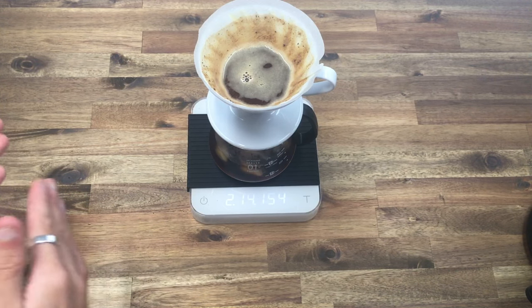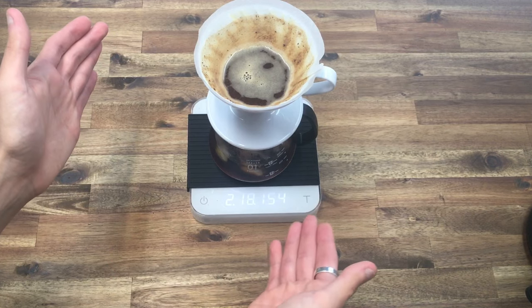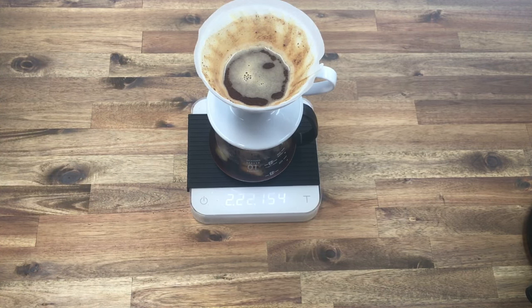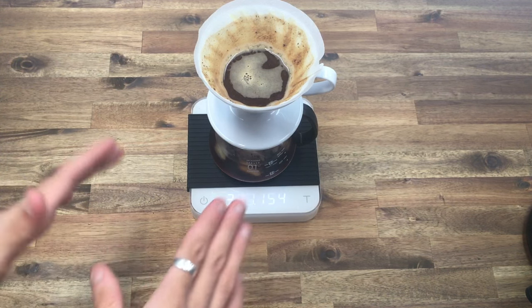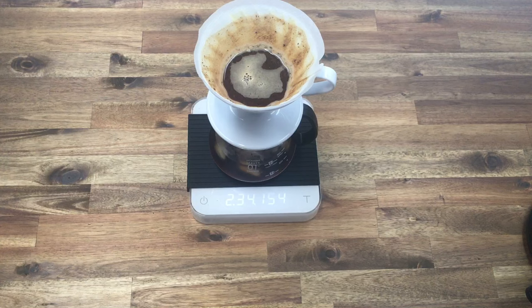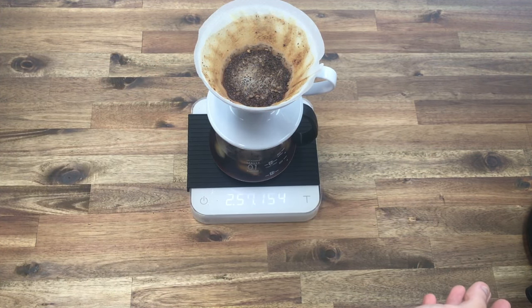We want this final drawdown to take the longest out of the entire brew. If we can extend the time from our first pour to the final drawdown as long as possible, that's the goal — without having to grind too fine. We want to see that bed start to appear, and if it's nice and flat then it's been a great even extraction. We are brewing with less water and using finer coffee with these filter papers.